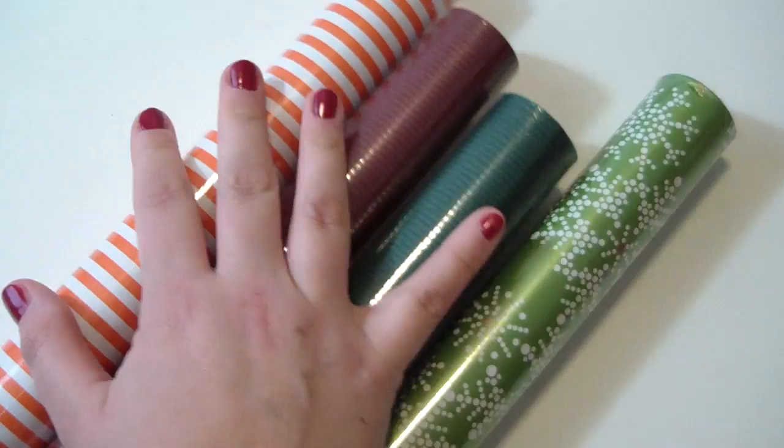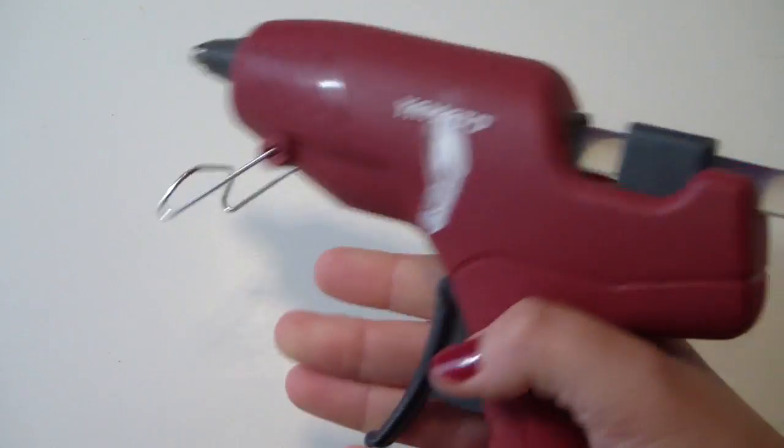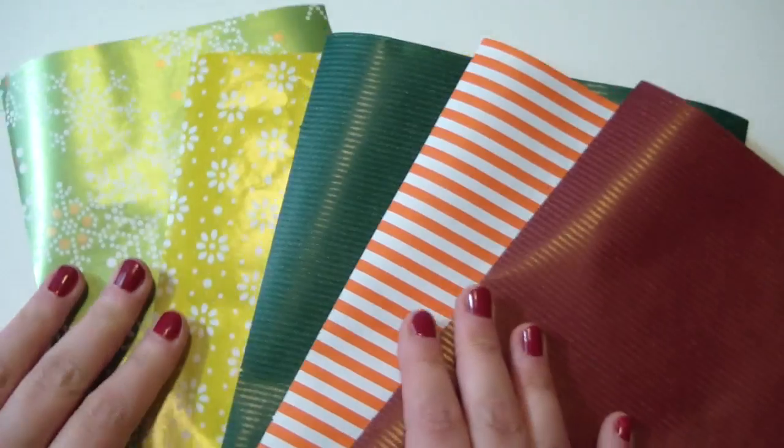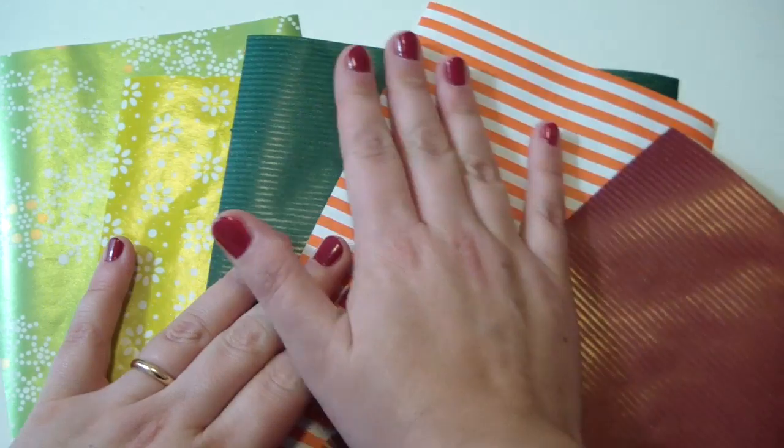Then you'll need some wrapping paper, hot glue, and white glue. You want your wrapping paper to be in five different colors and designs.